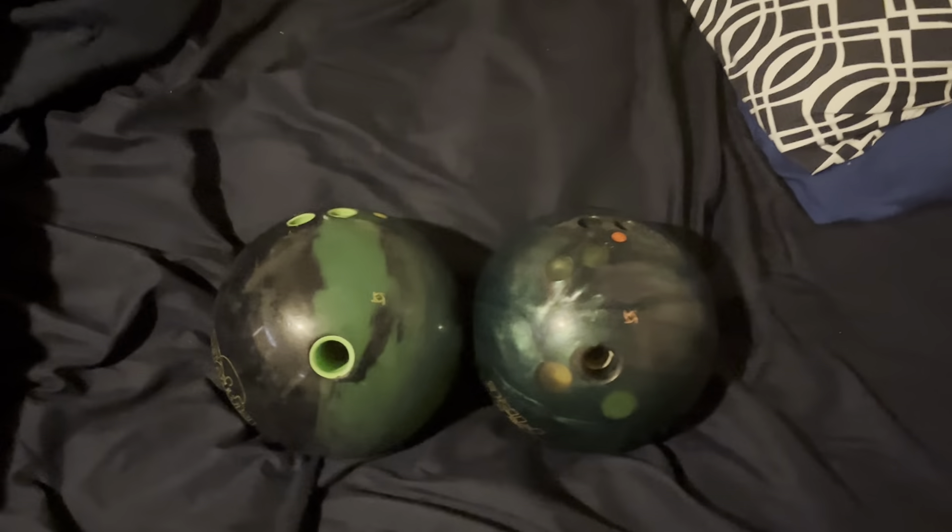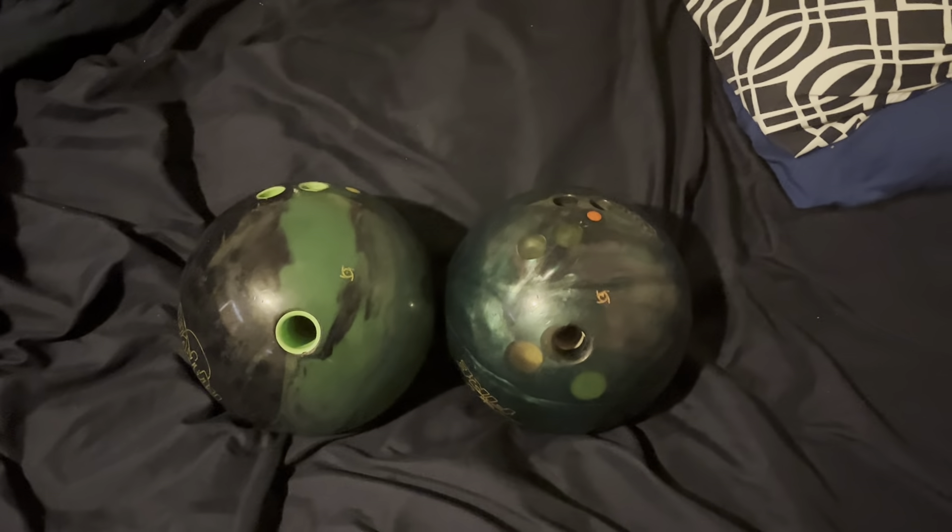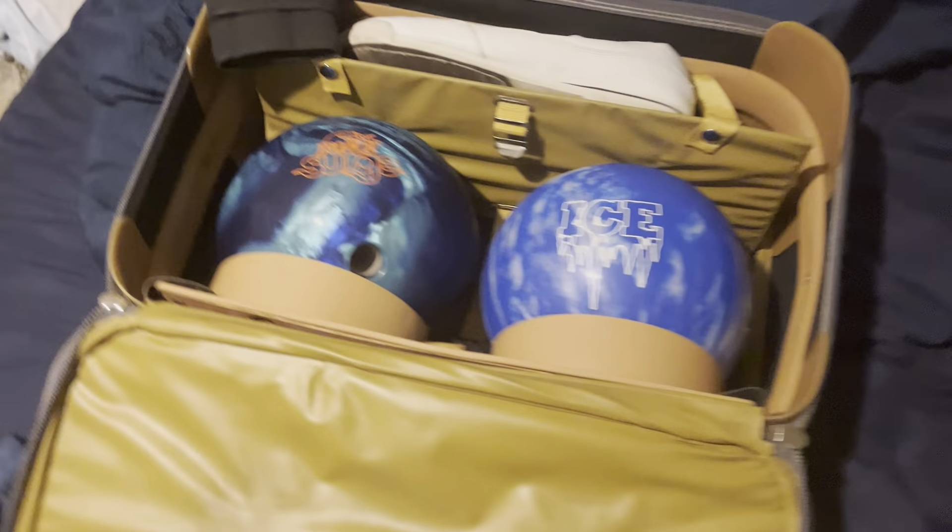These two are 15 pound 4 ounce Storm brand bowling balls, as are these ones.